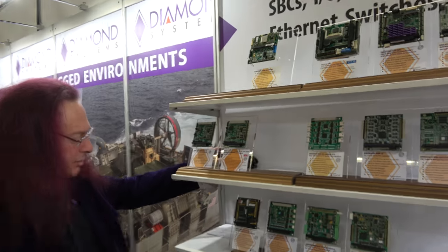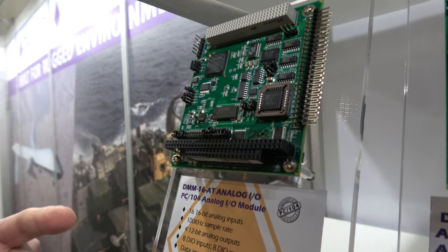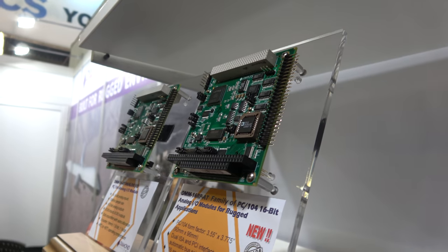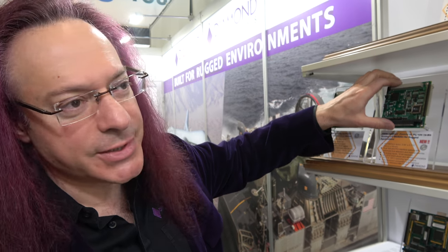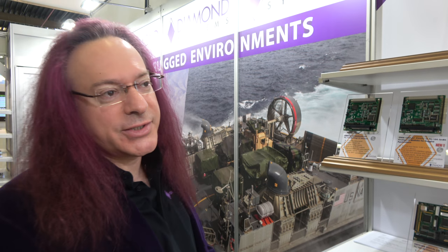Moving to their existing products: Diamond Systems has been selling PC-104 for a decade. These are analog I/O modules — a very popular product with a PC-104 and PC-104 Plus interface offering A-to-D, D-to-A, and digital I/O all on one board. A key technology here is the Lattice FPGA, which gives the board both buses: ISA for low-end systems and PCI for higher capacity. The FPGA automatically detects which bus is plugged in and switches to use it — both cores are inside the FPGA. This makes Diamond's boards bus-agnostic, and they've propagated that technology across all their products.